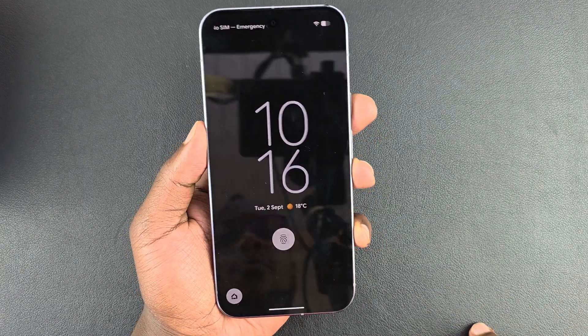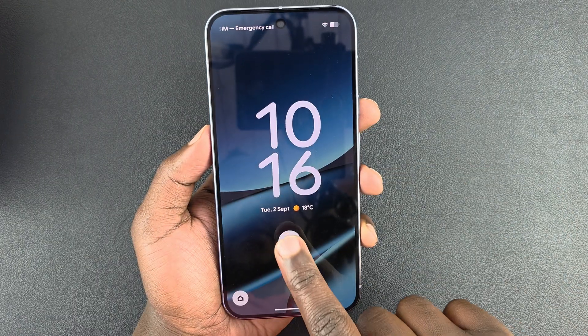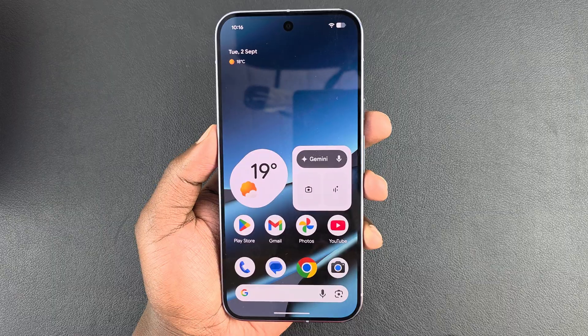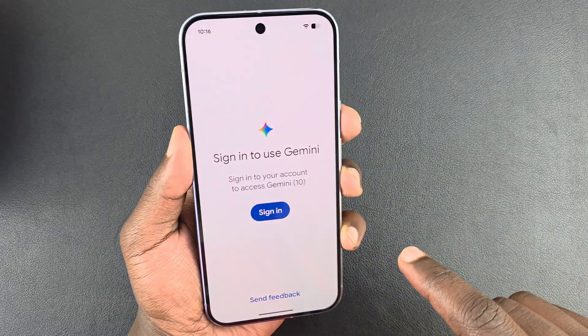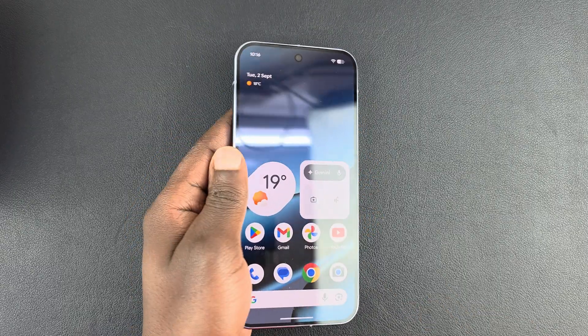From now on, anytime you want to unlock your phone, instead of entering your PIN, just unlock with your fingerprint — simple as that. It's a very quick fingerprint scanner. Thanks for watching and good luck!